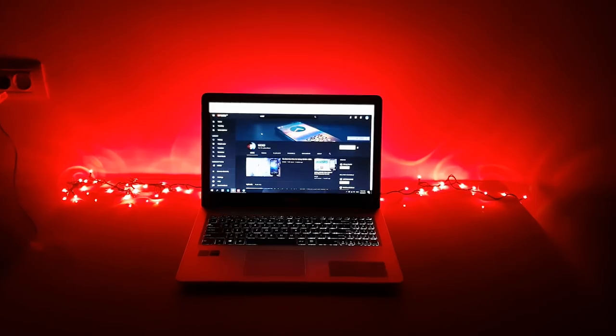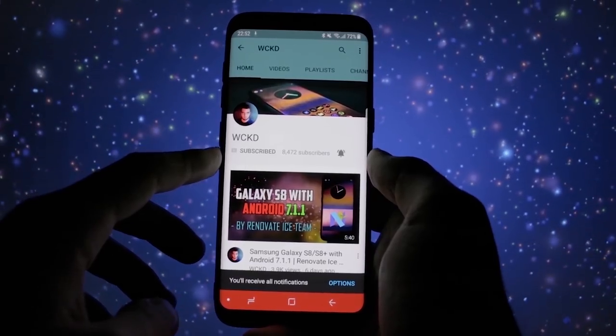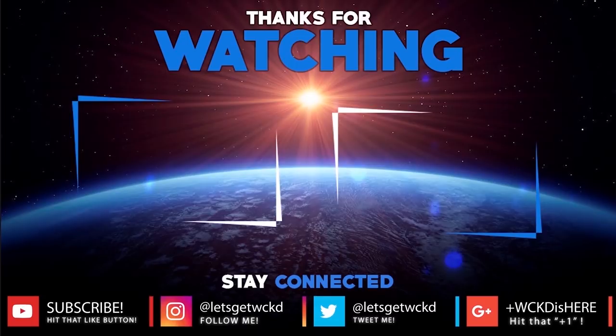Anyways, this was Wicked showing you the review of the Asus VivoBook Pro 15 N580VD. If you like my video, don't forget to subscribe to my channel and activate the bell icon so that you'll be notified with all my latest uploads. Until next time, you can find me on Twitter and Instagram at Let's Get Wicked and on Google Plus at WickedIsHere. Thank you for watching, as always, take care, bye bye.